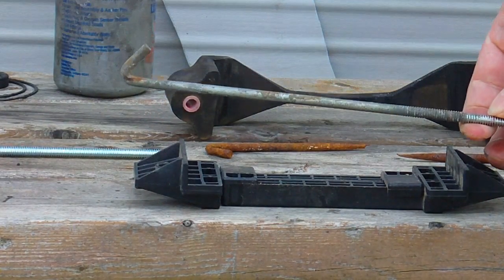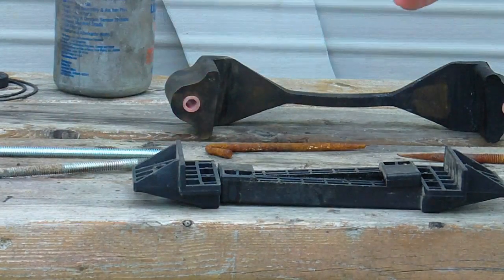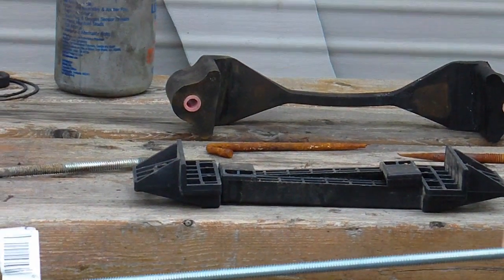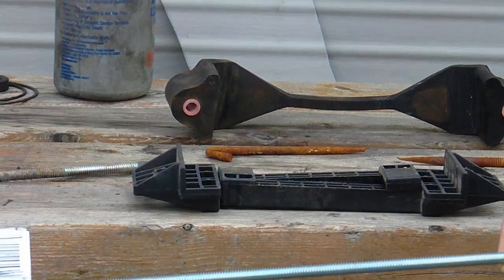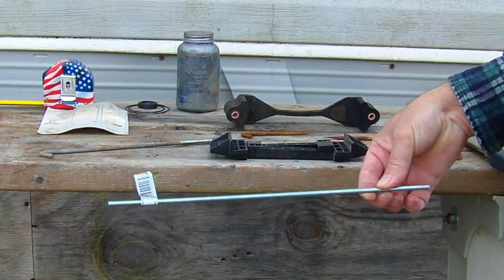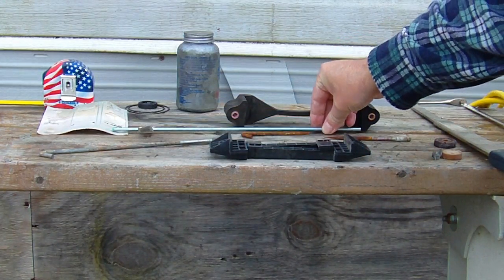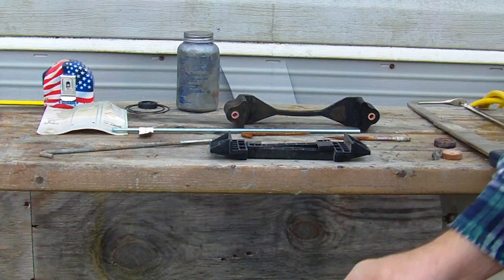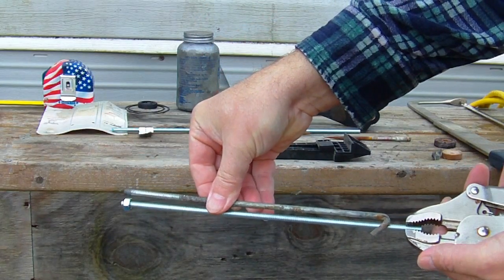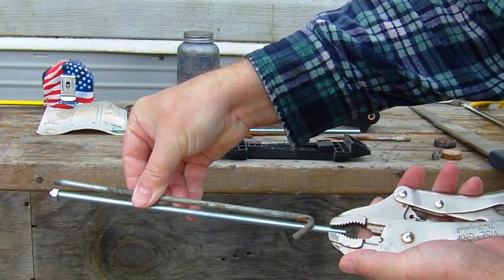This is the original bolt they come with. I'm going to take a piece of all-thread here and make one of these bolts. Just measure it out, add about an inch to the end, and you can bend it with these vice grips really easily.